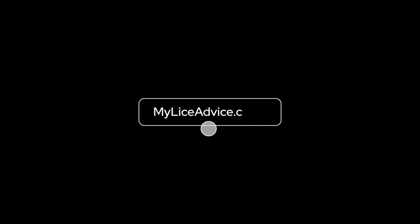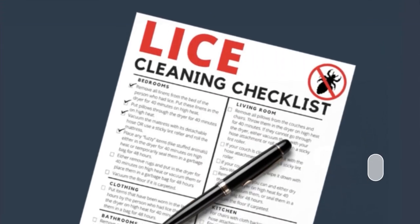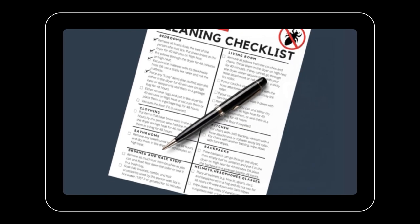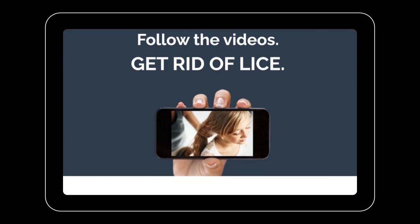If you do have lice and you'd like some help, head over to myliceadvice.com. There are loads of free resources there, including a free house cleaning checklist specific to head lice. Be sure to like and subscribe, and if you have a comment, feel free to leave one. If you want to learn more about how to do a professional lice treatment at home, you can also find that on myliceadvice.com.